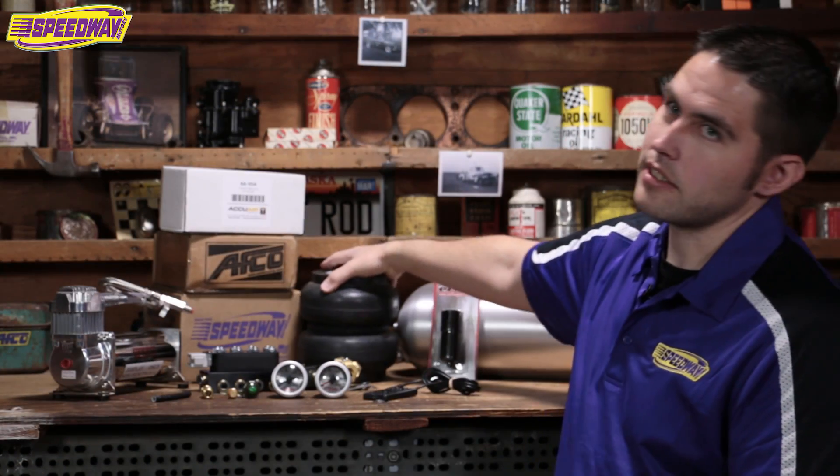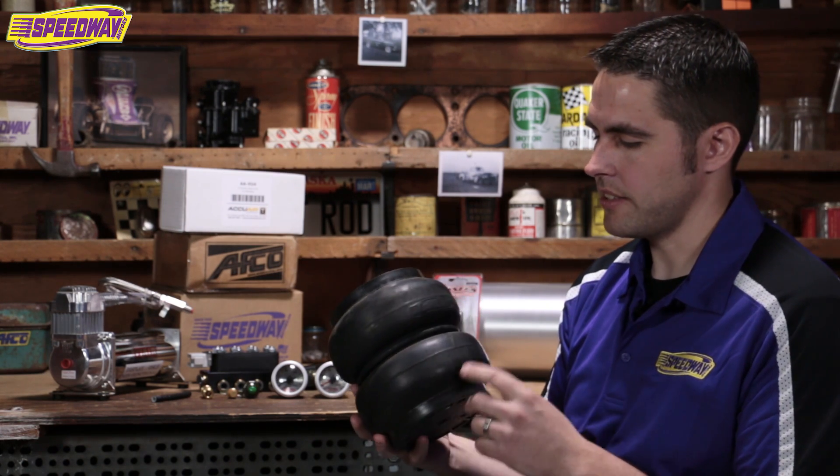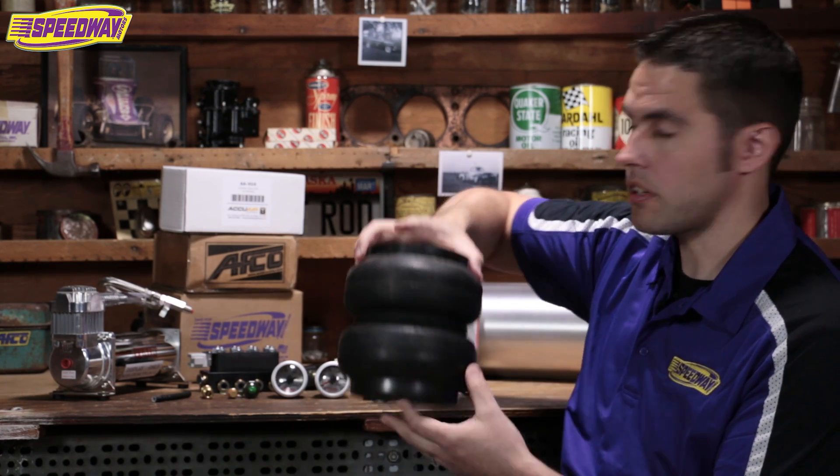Next we have our bags. This bag is from Slam Specialties — this is an awesome bag. This is a seven-inch. We carry multiple sizes depending on the size of your car or truck, and you can see those on our website as well.